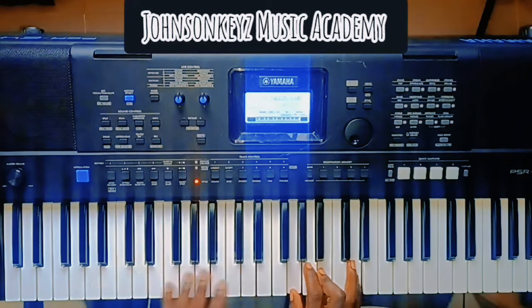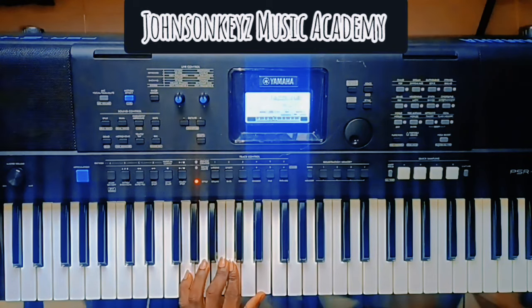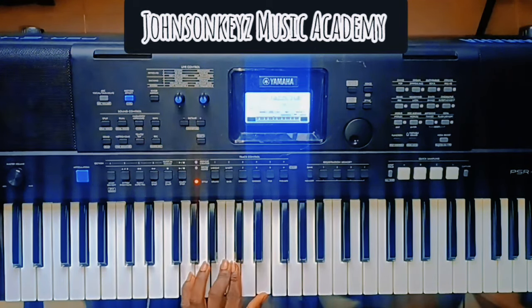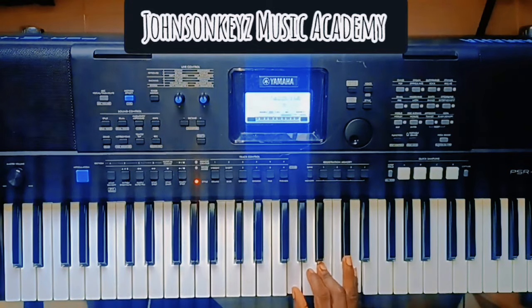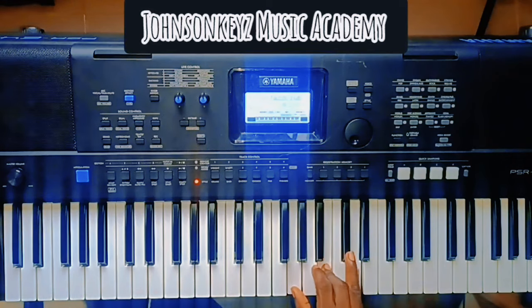Then on the six chord, I have a C major seven — the second inversion of C major seven, which is G, B, C, and E. Then on the G major, it's a G major tritone — so C major seven on the right and G major tritone on the left.